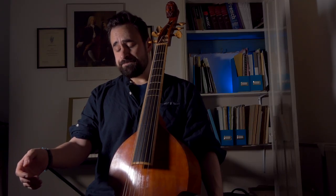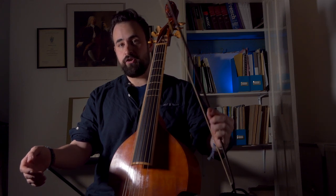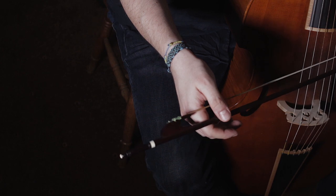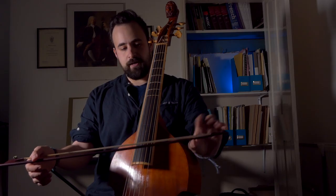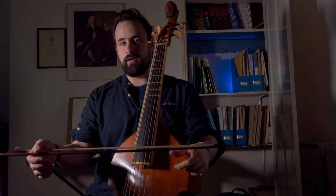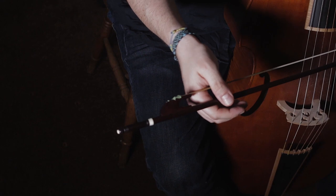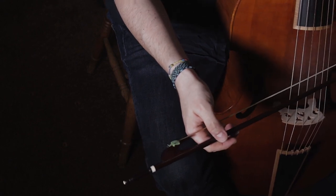Step two is of course to put the bow into your hand. Take it in your left hand and then just gently put the bow between your thumb and your palm — you can rest the bow on your index finger of your left hand if you like — so it just sits there. Your wrist is still nice and relaxed, so there's no tension involved at all.